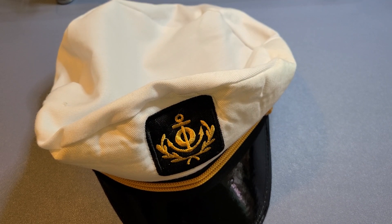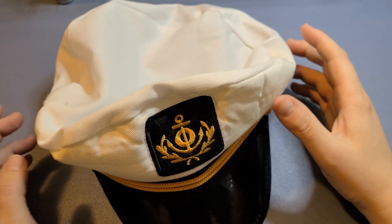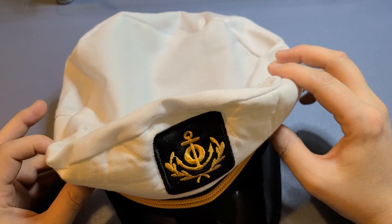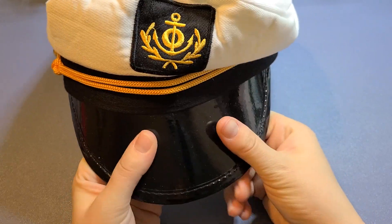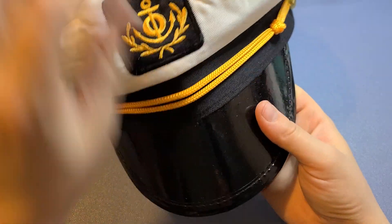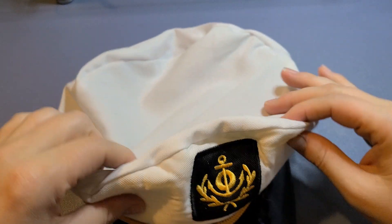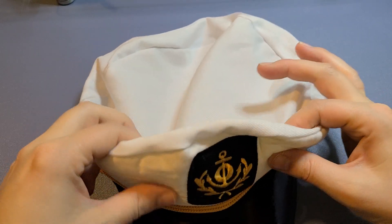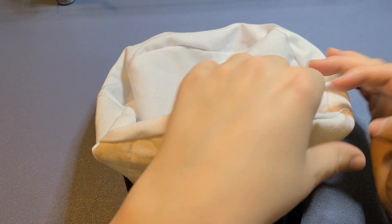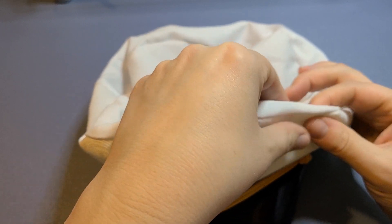This is the cotton yacht cap in white. We actually bought it for a costume — a captain costume. It is 100% cotton. I would not recommend washing it because of the bill here, which is that shiny cardboard material. We just took it out and it could definitely use a little bit of steaming, because it's got some batting in the front here — I'm not sure what to call it — to kind of keep it upright.